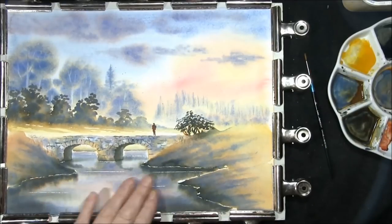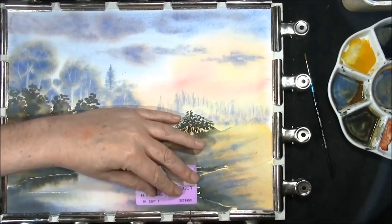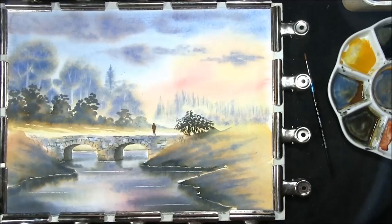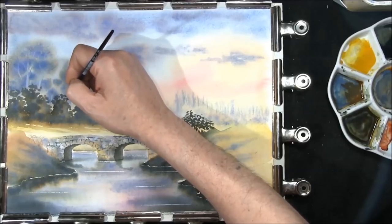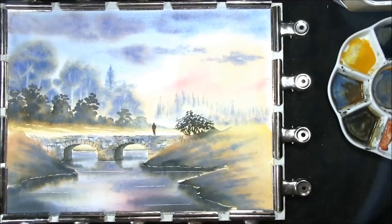Okay, everything's dry now and I'm just coming to put some movement in the water — just putting a couple of wind streaks in. I've already done most of them; I'll just show you the last one as we create a little highlight on the water. That's just with a craft knife. I just want to take a little bit of the green and put one or two little branches in on the tops of these trees. I think that'll do — this is where you get to sign it and mount it and frame it.